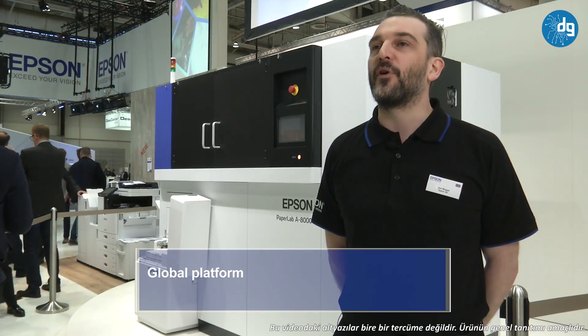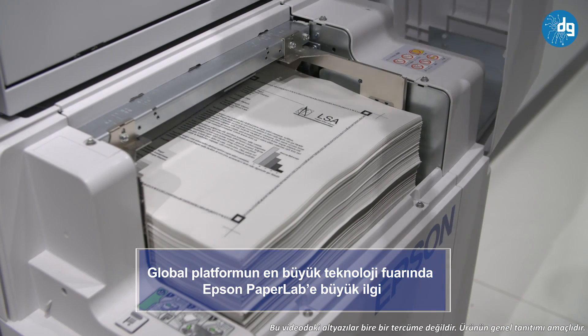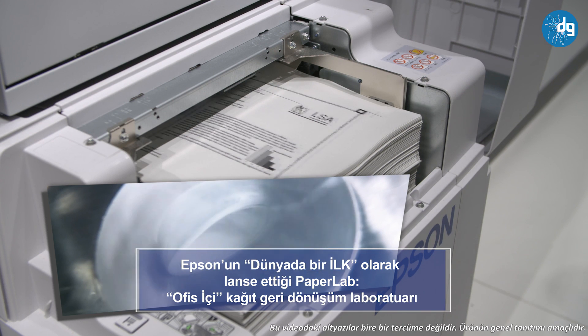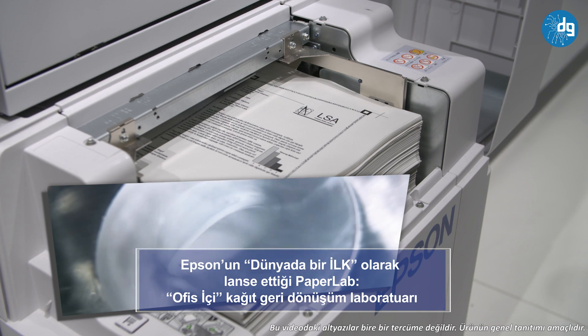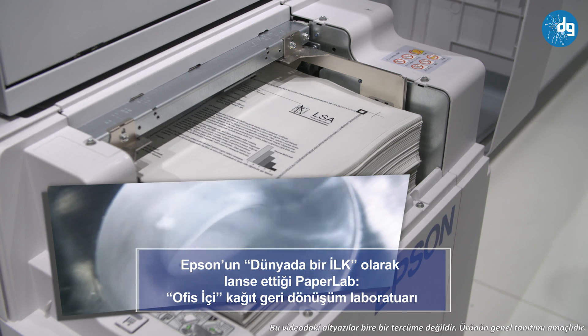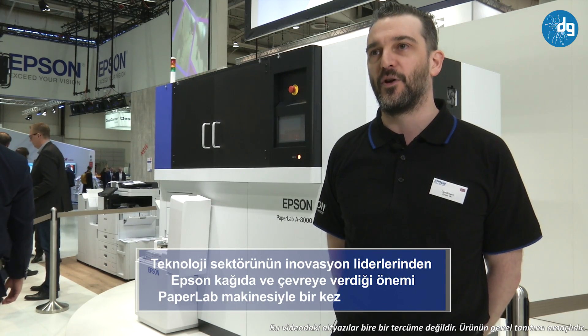The first process is defiborizing the paper. The paper is put into the hopper, the front of the device, and it's defiborized — mechanically broken down. This is far more secure than shredding. Any information that's on the paper at this point is completely and utterly obliterated, so it's really, really secure.